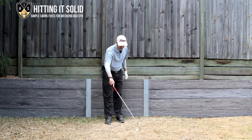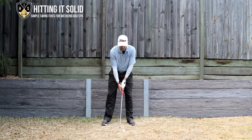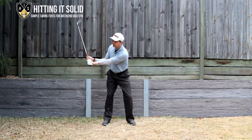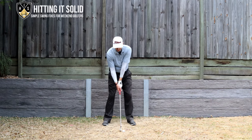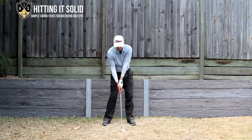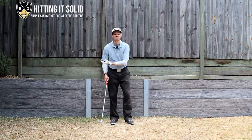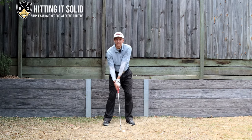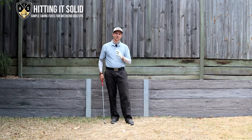Now in your downswing, if you were to not bow — if you were doing more of a cupping motion — watch what happens. As I come down with the left wrist in a cupping motion, you can see how the club face opens and the club head is getting to the ball before the hands do. With your irons that will lead to very weak shots. You might get away with cupping to a degree with your driver since the ball is on a tee, but with irons, cupping that lead wrist gives you a very weak position at impact.